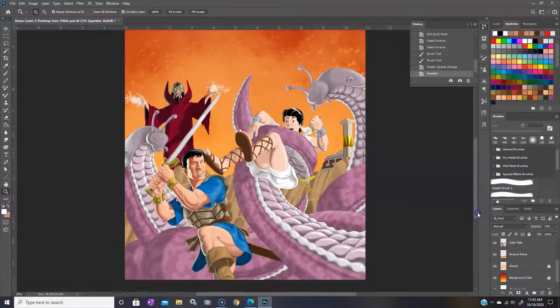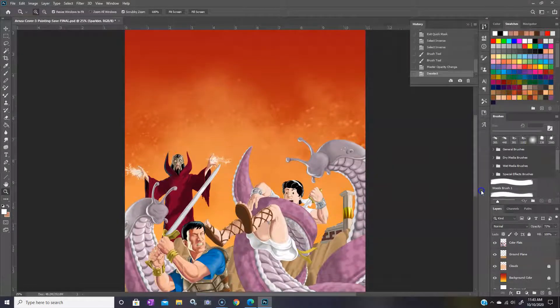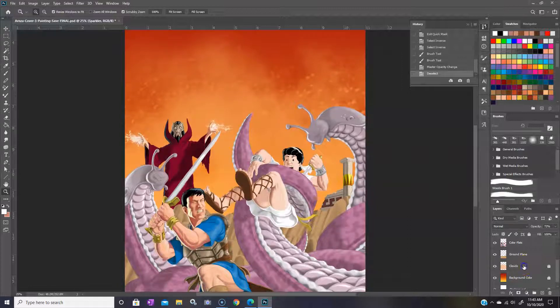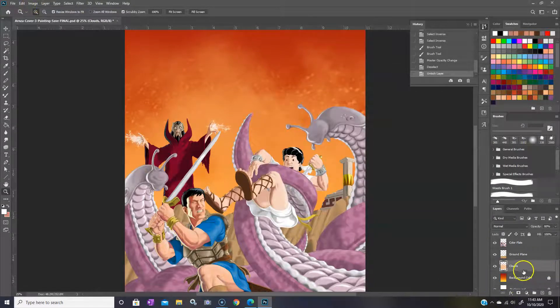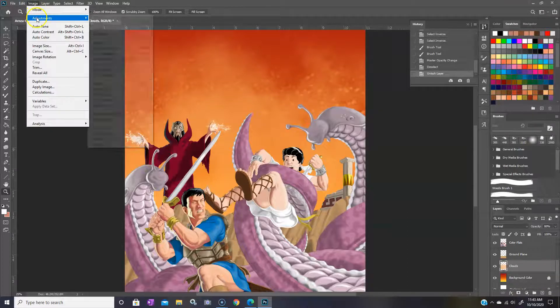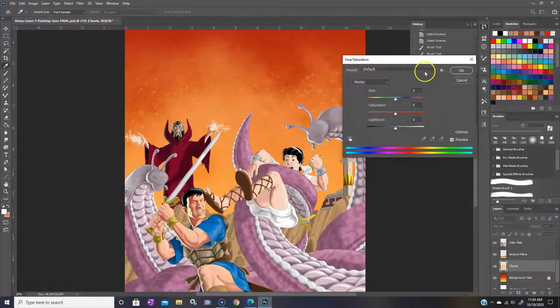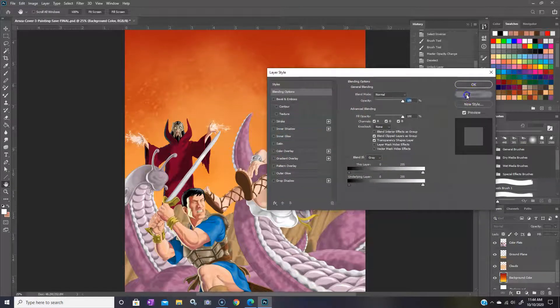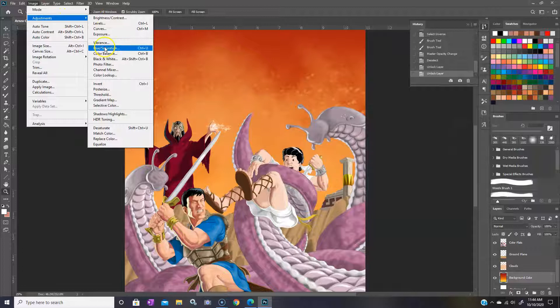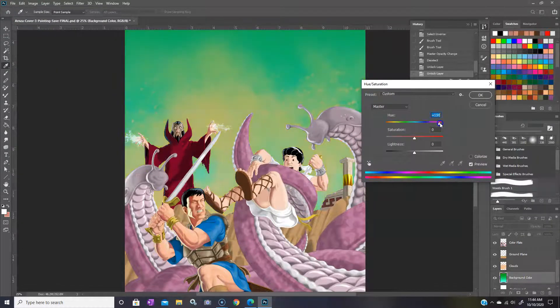The nice thing about working digitally is if you want to change up your background, you can. Say if I decide I don't like the color of these clouds here, I can just click on that layer, unlock it, and play with hue and saturation — if you've never tried this it's actually pretty cool. I can change the color just by using the slider. You can do the same thing with any layer that you want. Say if I wanted to have a more blue sky, I could do that.